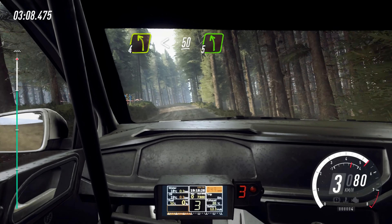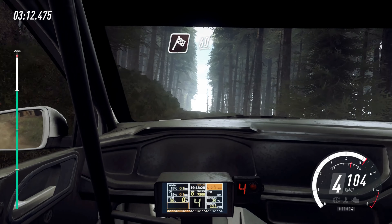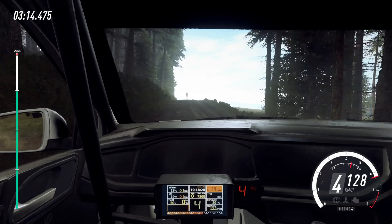50 over crest, 5 left, over finish, on 60 to stop. Well done.